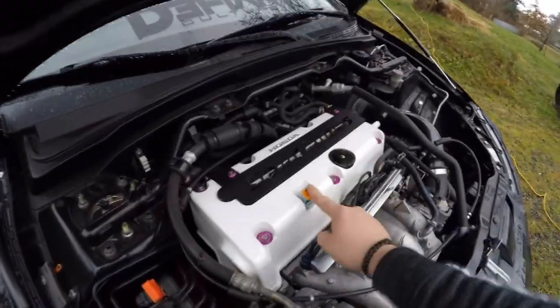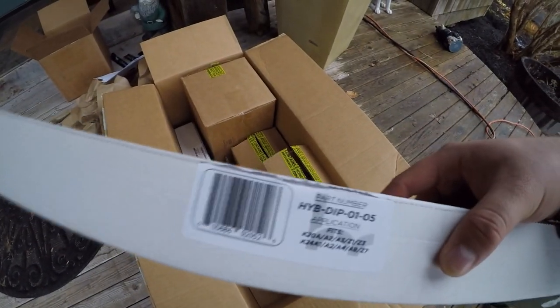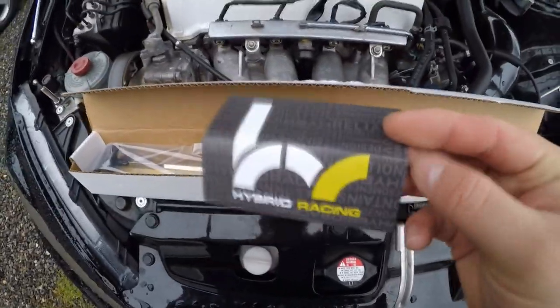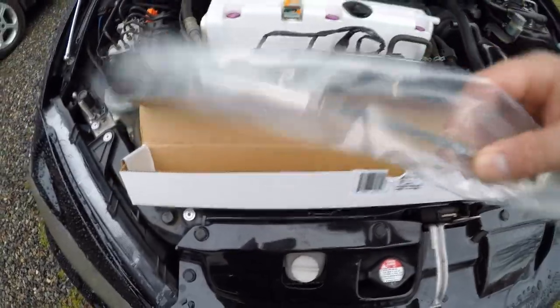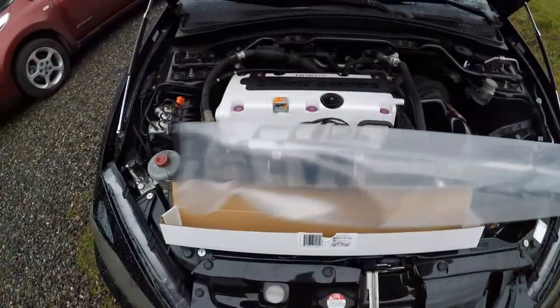Now we're going to be installing this — the box I got from Hybrid Racing for Black Friday. The dipstick comes in a box labeled 'Slim Lock Dipstick.' On the inside they give you a little information card about Hybrid Racing and some links to follow — definitely go check them out, I definitely recommend them. You can see how the Hybrid Racing one compares to the K-Tuned one — it's almost like OEM plus.